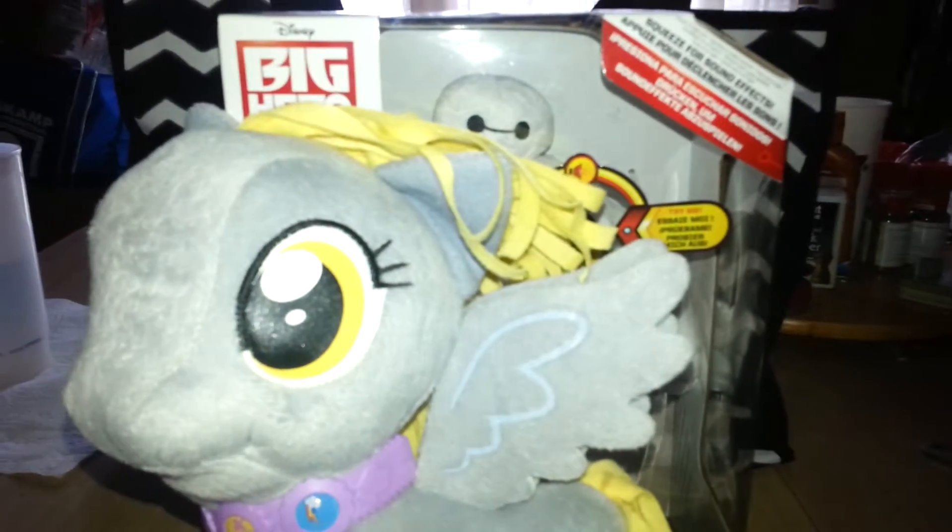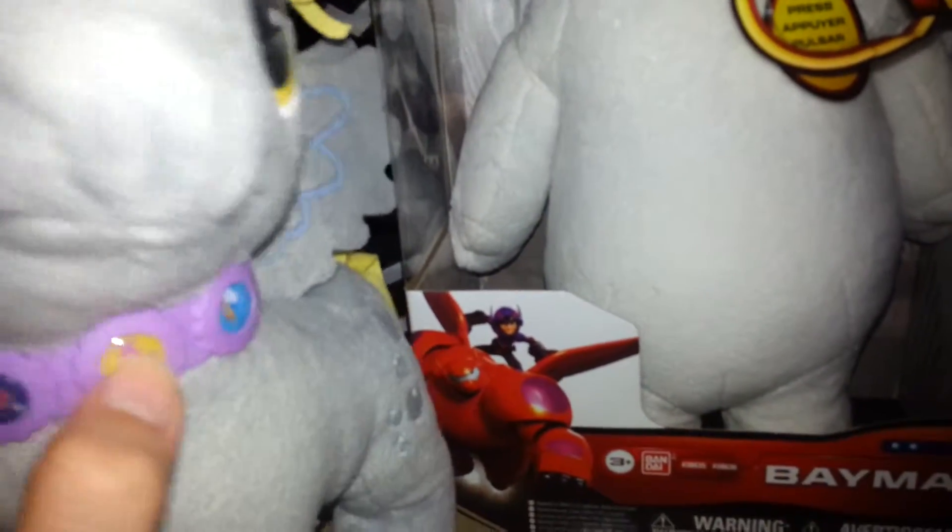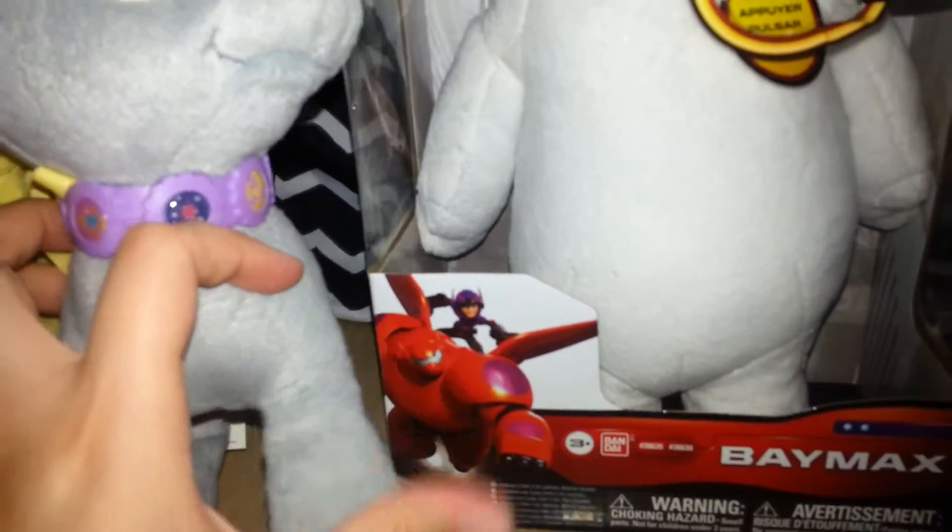Hello, everyone. Today we're gonna review Baymax, because he's been sitting around here for a while and we just need to review him. Plus, it's like a really, really late birthday present type thing, too.